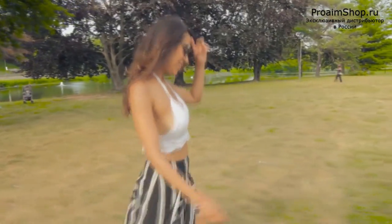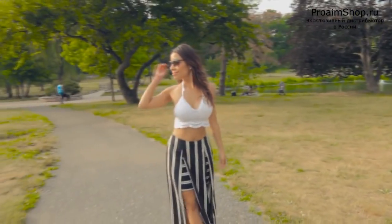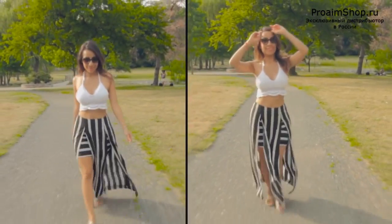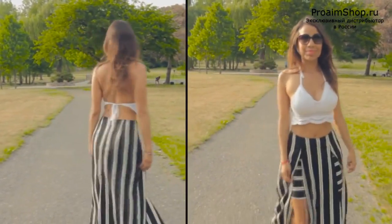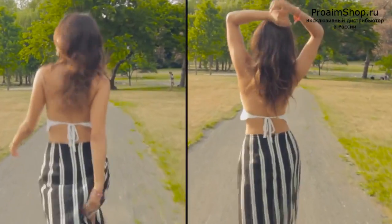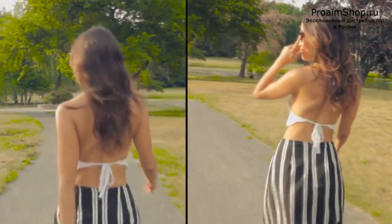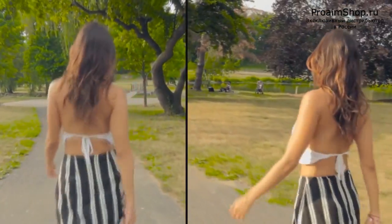Here you'll see the same shot but now with the gimbal attached to the Flowline Placid Spring Arm, which is on top of the Flycam Flowline camera support. To better compare the two, I'll show a split view — the left side is me hand-holding it, and the right side is using the camera support. I'll let you watch the different takes and judge for yourselves whether it helps smooth things out.